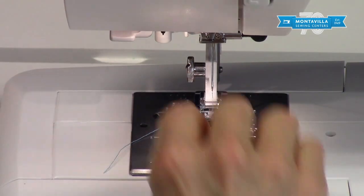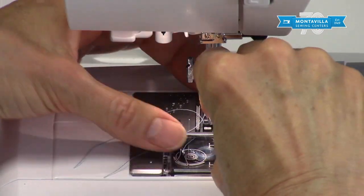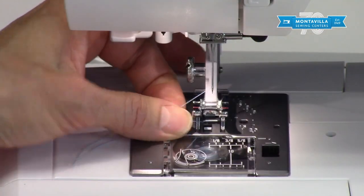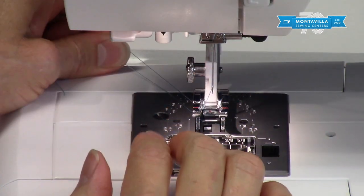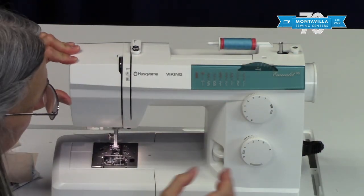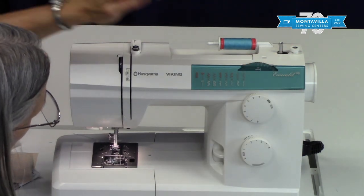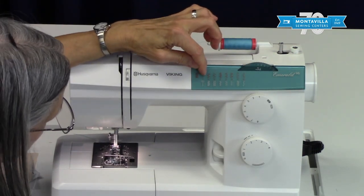Again, make sure you have it on 5. Whenever you're done stitching, whether it's a decorative or utilitarian stitch, make sure you put your stitches back to neutral. That was stitch number two.